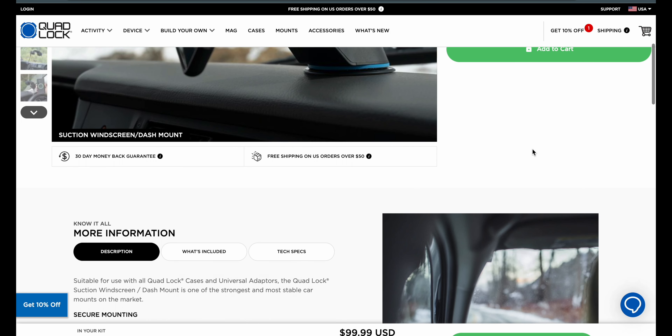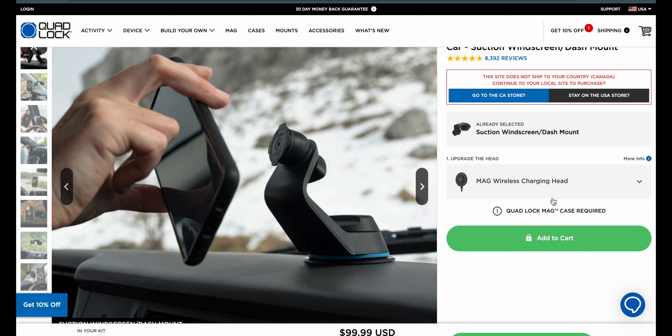At some point you may notice it says a Quad Lock case is required. You can add a case to your order if you need to, because you do need a Quad Lock case. And if you're buying the mag version, you need a mag Quad Lock case for it to function.